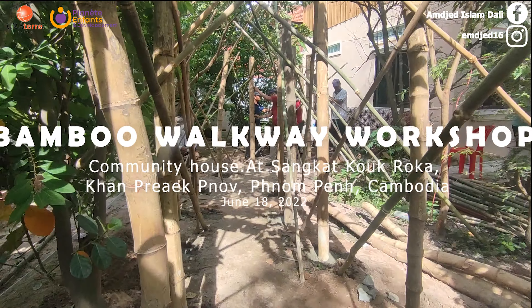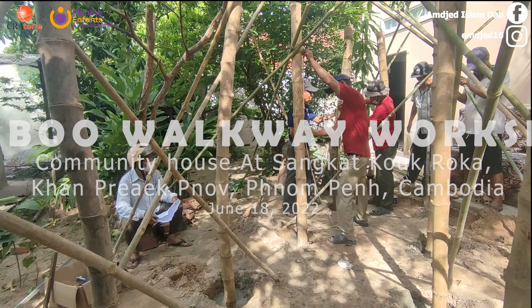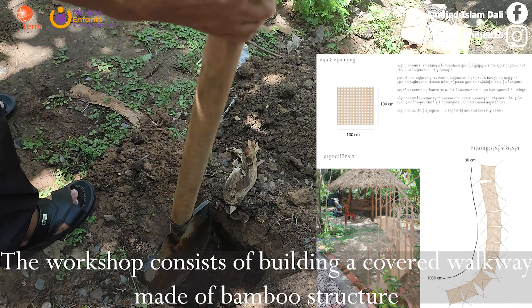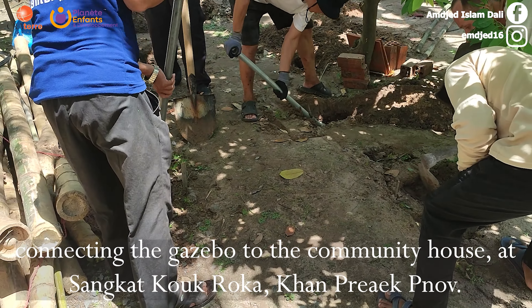Bamboo Walkway Workshop. The workshop consists of building a covered walkway made of a bamboo structure, connecting the guest booth to the community house.